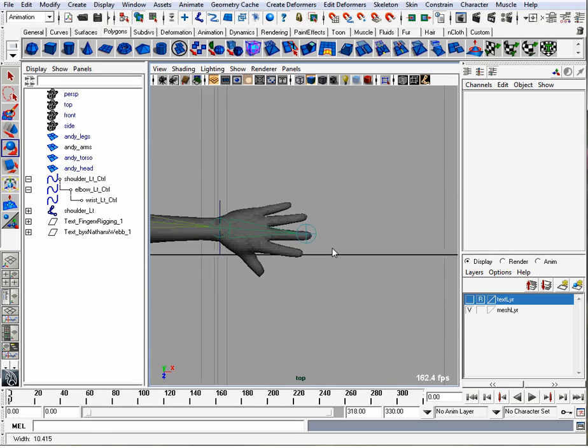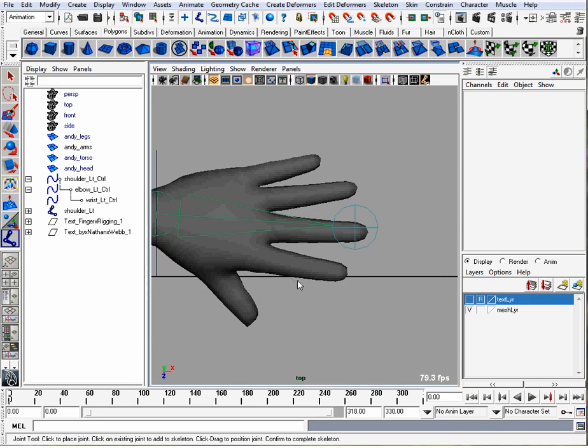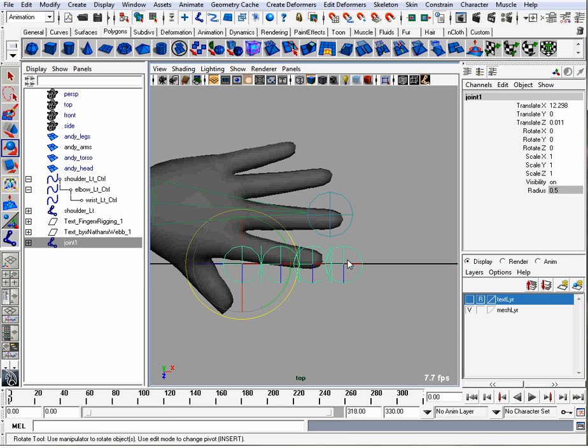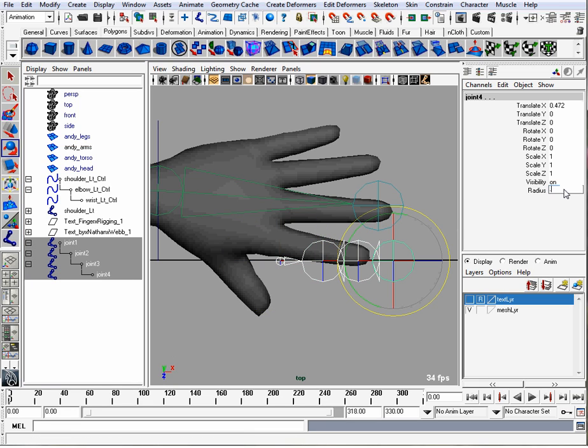We want our joints to be in a row for the fingers, so I'm going to go to Skeleton, Joint Tool, and then I'll hold the Shift button and click four times for the finger joints, then hit the Enter button. The joints show up really large so you can go over to the channel editor and make the radius smaller. If you select all the joints for the fingers and do that, it'll make all of them small.